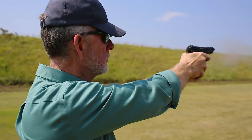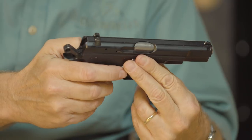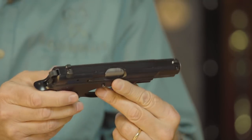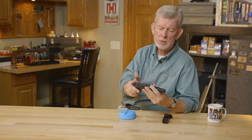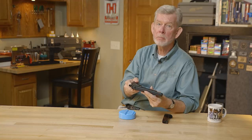As you may know, the CZ 75 is both single and double action, so if your hammer is down, you can cycle it just like a Beretta 92. It's got a frame-mounted safety, slide stop in the same place, magazine in the same place — very familiar, and yet totally different in many ways.